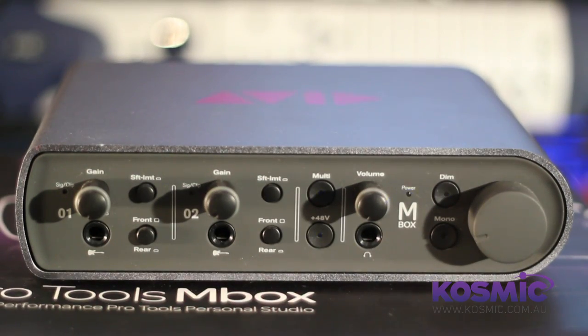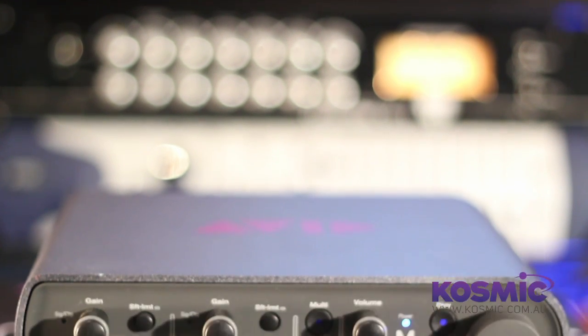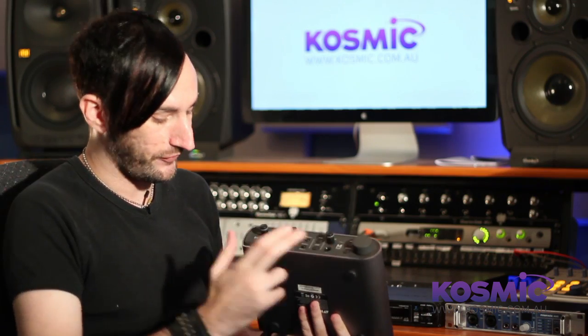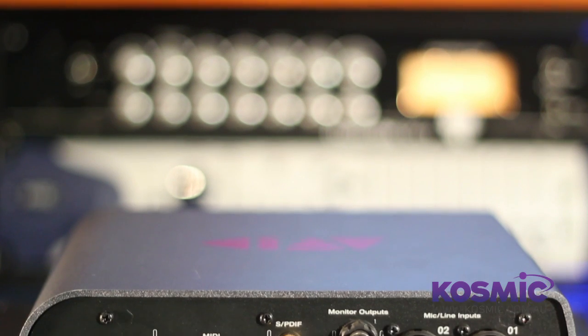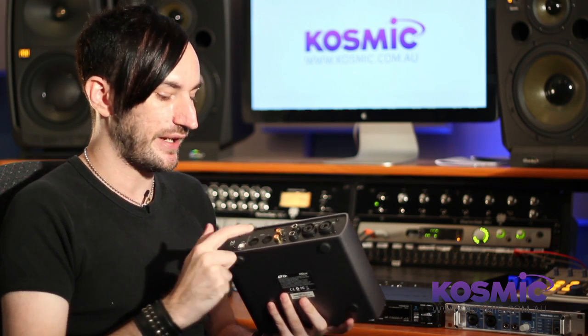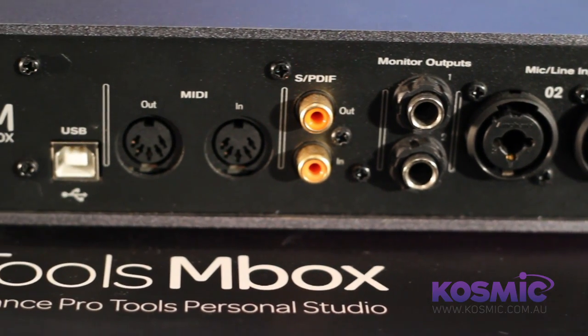Next we'll take a look at one by Avid — their new M-Box, the third generation M-Box. They have been drastically improved over the previous generation; the preamps are much better and the converters are considered a lot better as well. These are absolutely rock solid and really well built. On the front you have two instrument inputs and headphones, but these inputs are doubled up with two inputs on the back, so you can only use front or back for each input — technically there are only two analogue inputs. You still have a pair of analogue outputs for your speakers, digital in/out for two channels each way, MIDI in/out, and it's USB as well.